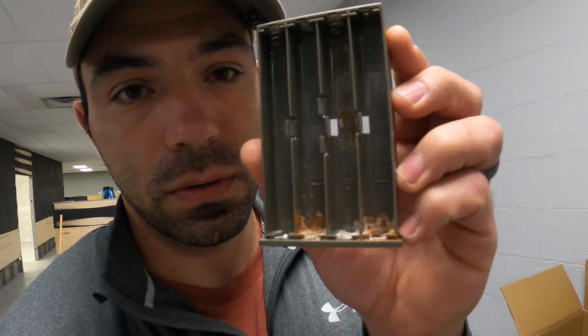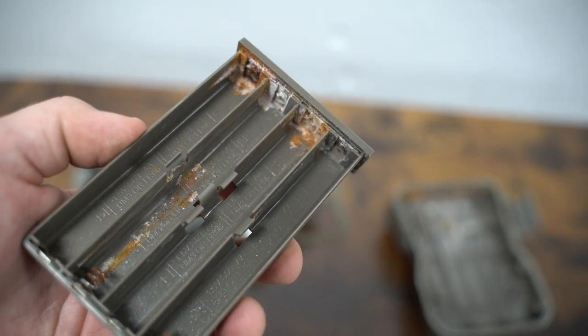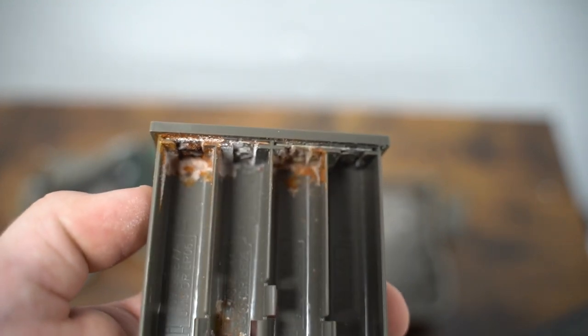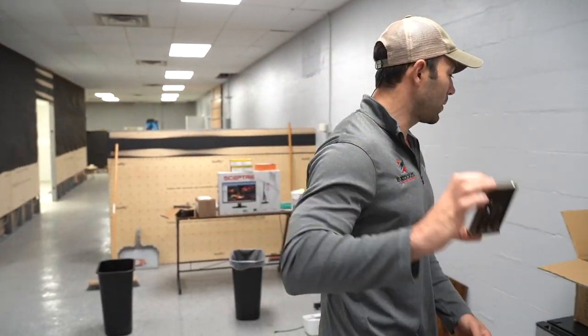We have this box set aside to show you the result of batteries leaking. You can see this tray here — there's a bunch of different kinds of corrosion, including some moisture corrosion. These batteries had leaked so badly in this tray over the course of two or three years that the battery acid actually ate the contacts off the tray. The positive and negative contacts — those springs — are eaten off the tray, and then your camera won't power on. That's what we deal with from alkaline batteries.